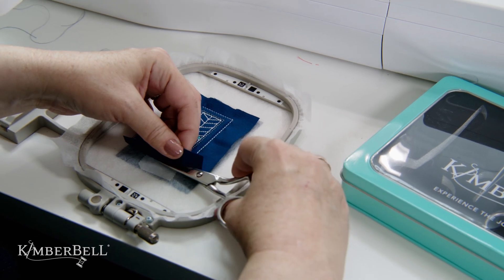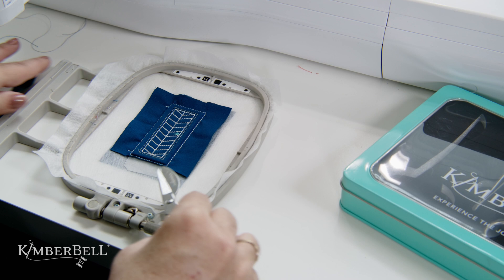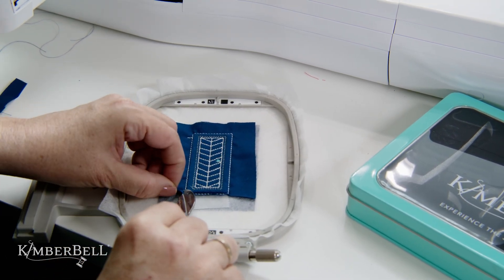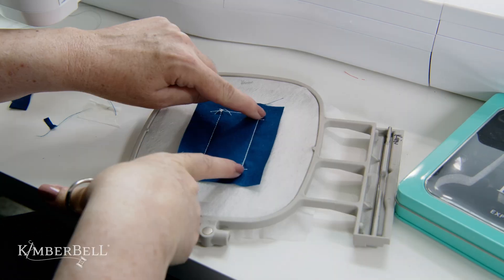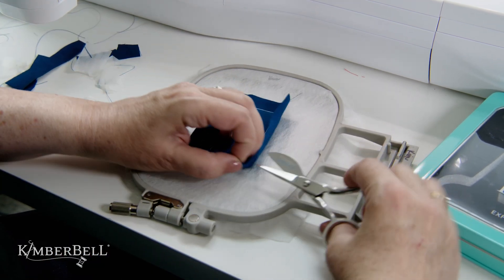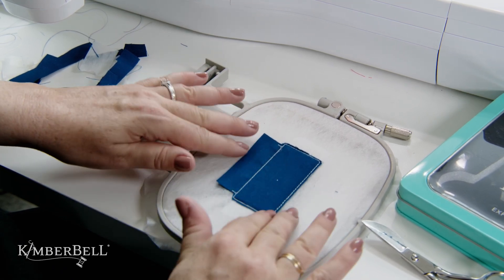We're now going to trim away some of the fabric, but it's important not to trim the fabric between those hinge lines — just around the outer edges. Not between the hinge lines. Then turn the hoop to the back and repeat this step by trimming some of the fabric, but just like you did in the front, you're not going to trim between those hinge lines.